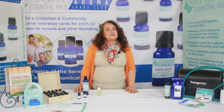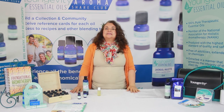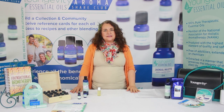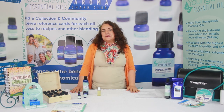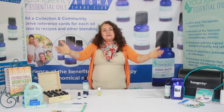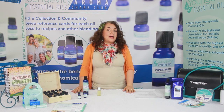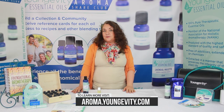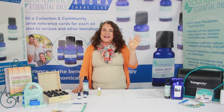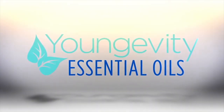I want to welcome you — if you're new to Youngevity, welcome, and welcome to the Aroma Share Club. Get together with your friends and have a social event; that's another way to save money, because when you spend you save — you get to get things many times for half price, or if you sell enough, you get it for free. Free is good, right? Everybody loves free. See you guys later, bye!